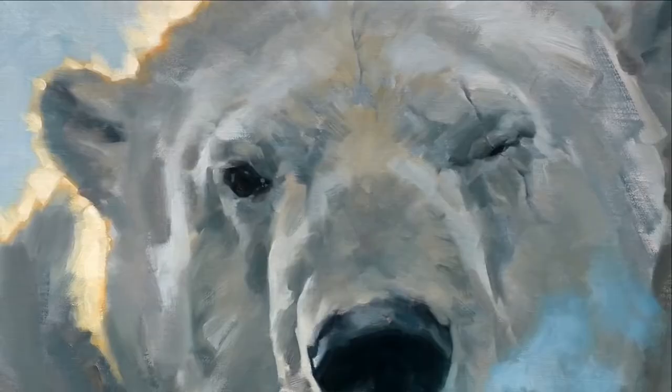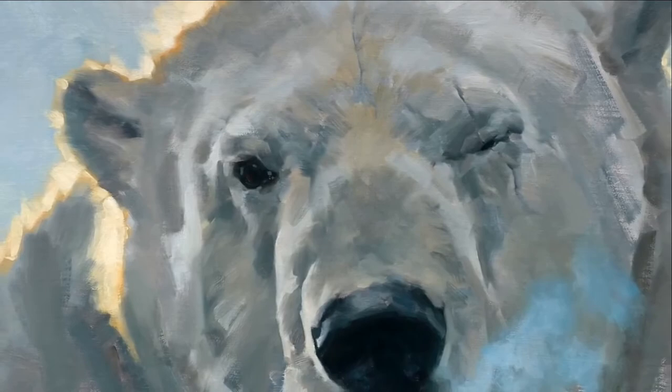I wasn't interested in changing the world of art. I was interested in painting scenes and pictures of things that touched me. If it touched me, I knew it would touch other people.